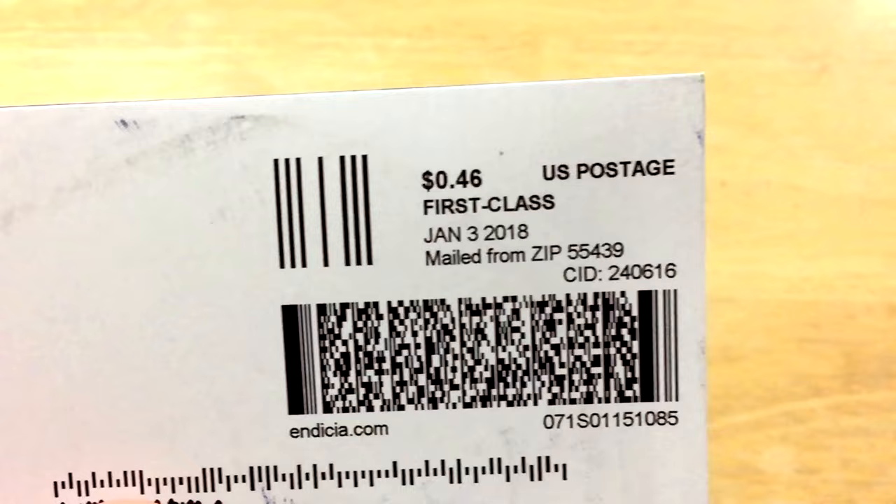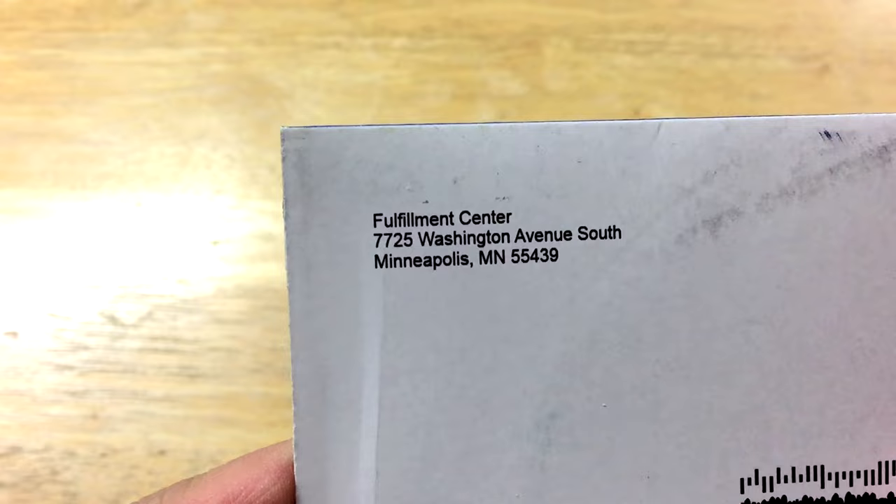So this just came in the mail not too long ago. It says January 3rd — that's when it was shipped through first class. And it came from Minnesota. My address is blurred out, but anyway, it's just a basic cardboard CD mailer. It's got some nice blue on the back.